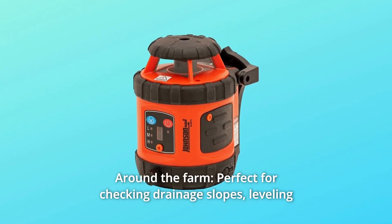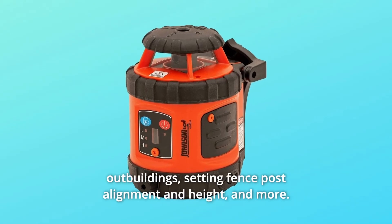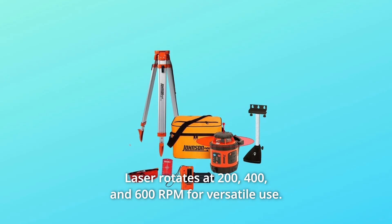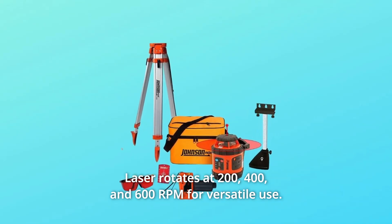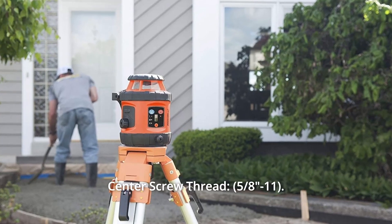Number 5: Around the Farm. Perfect for checking drainage slopes, leveling out buildings, setting fence post alignment and height, and more. Laser rotates at 200, 400, and 600 RPM for versatile use. Working temperature: 14 to 113 degrees Fahrenheit.